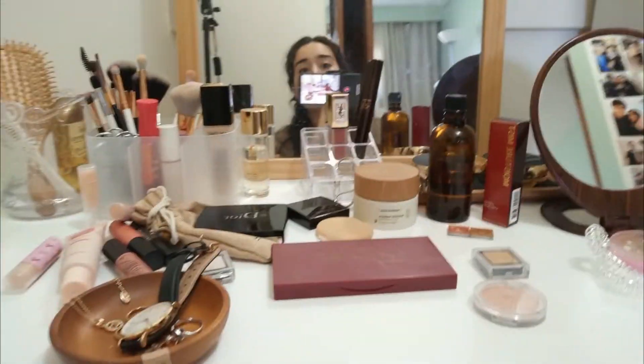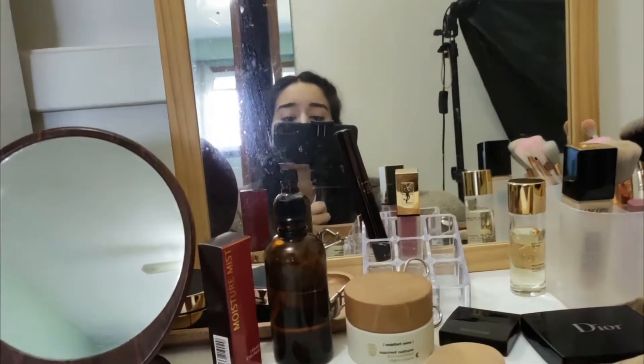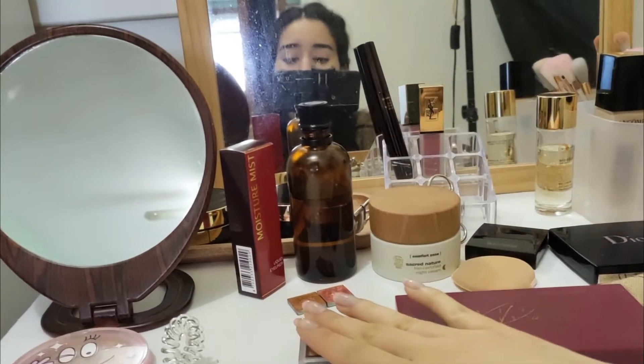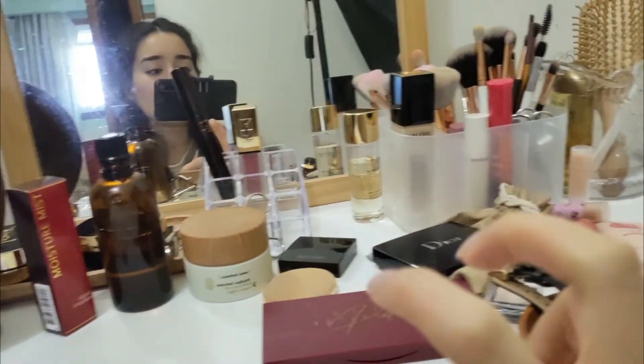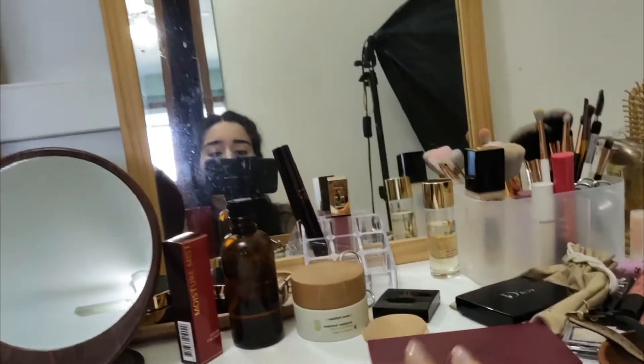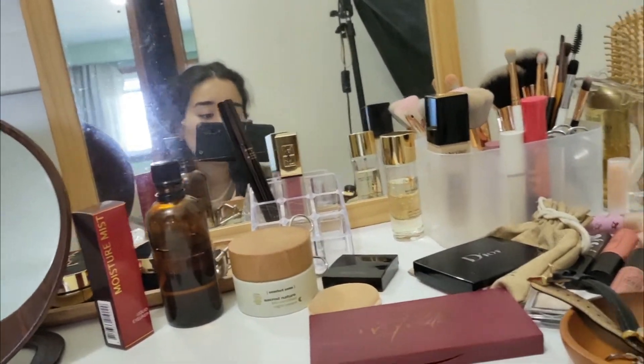I'm going to show you guys what my vanity looks like right now — it's kind of messy but I figured I'd organize it and spruce it up. Everything is looking super messy but I definitely want to take this opportunity to do a little bit of decluttering. I don't have a lot of makeup per se — this is literally everything that I own. I know it's not super ultra minimalistic but I want to get it there.